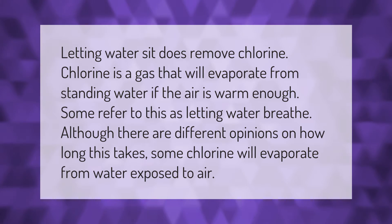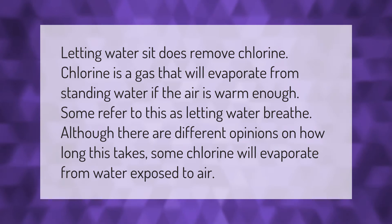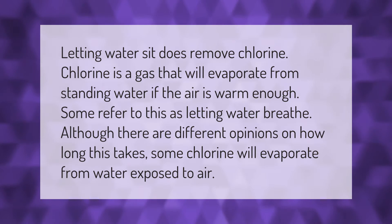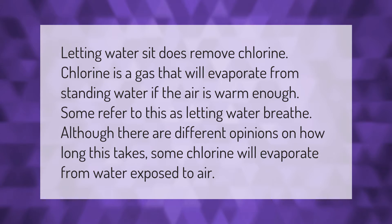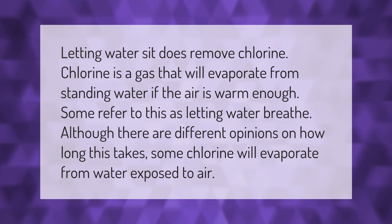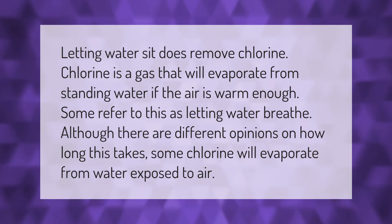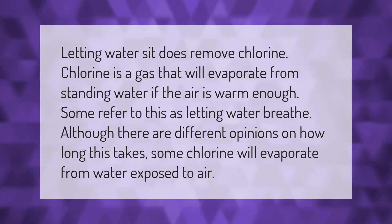Letting water sit does remove chlorine. Chlorine is a gas that will evaporate from standing water if the air is warm enough. Some refer to this as letting water breathe, although there are different opinions on how long this takes. Some chlorine will evaporate from water exposed to air.